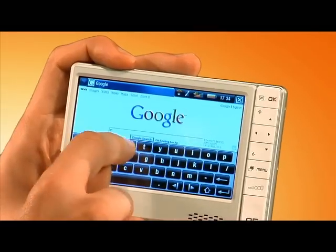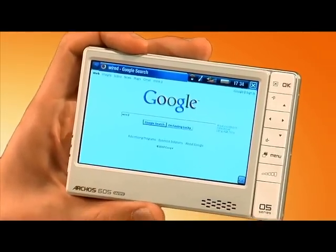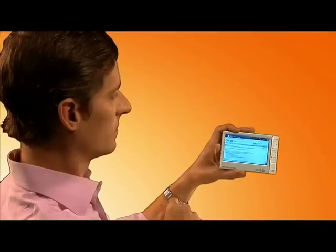The Archos has Wi-Fi built-in, which means it's really easy to browse websites or download other content. When you need to type a URL, an on-screen keyboard just pops up and it's pretty easy to use. It recognizes where you're pressing pretty accurately.